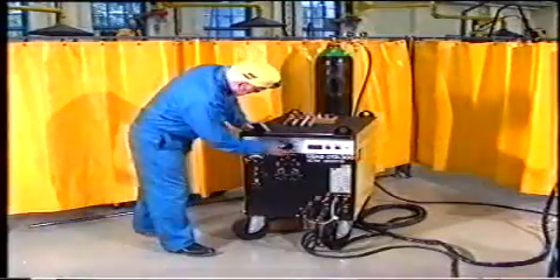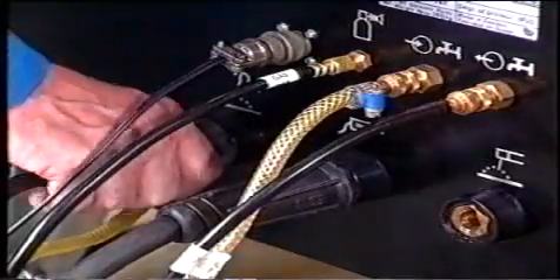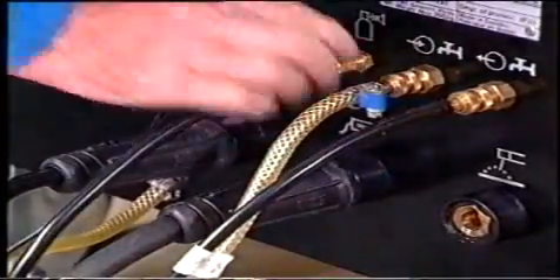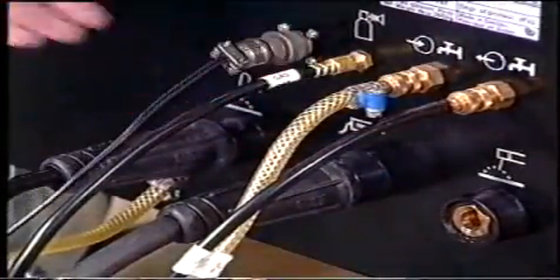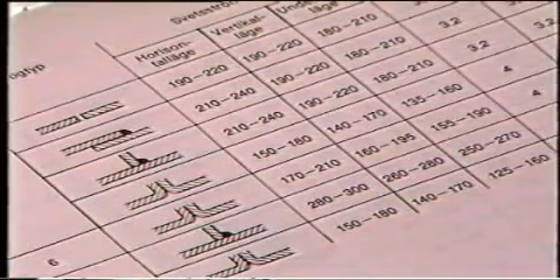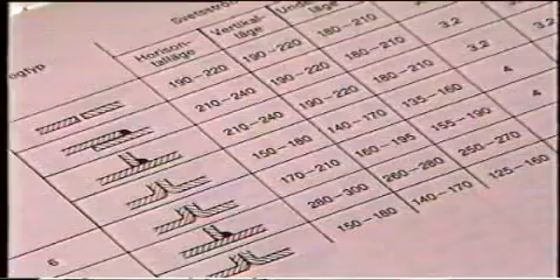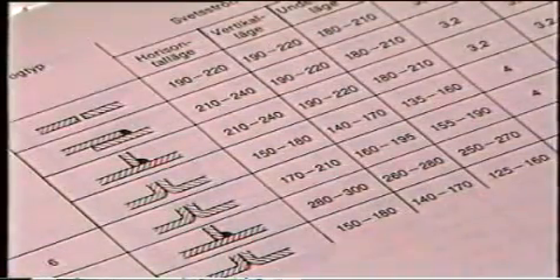Innan vi kan börja svetsa ska vi göra en översyn av utrustningen. Alla anslutningar kontrolleras noga, såväl för ström som gas och eventuell kylning. Det är alltid materialet och fogtypen som avgör inställningar och val av skyddsgas och elektrod. Alla värden får vi ur tabeller.